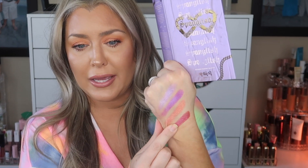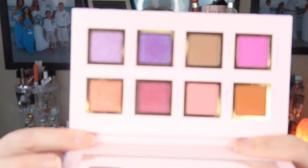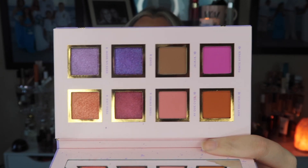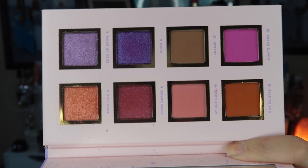I'm not going to try to pronounce the shade names because I took French in school and I don't speak French. But oh my — the shimmers are gorgeous, so pretty! All the shimmers are on one side and all the mattes are on the other. I really like that setup — you can see all the names right there.